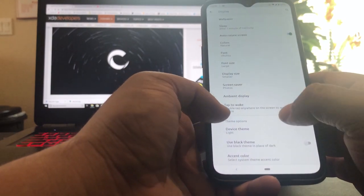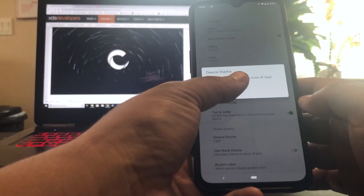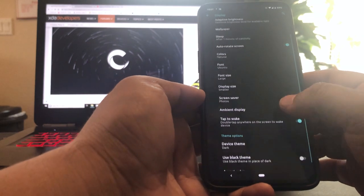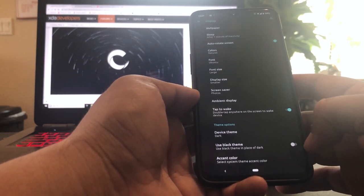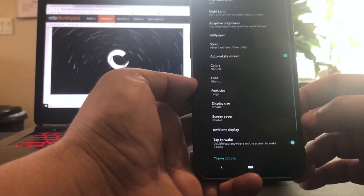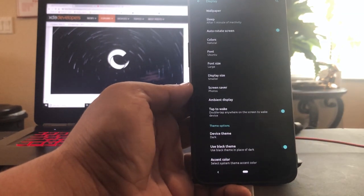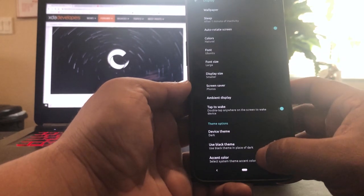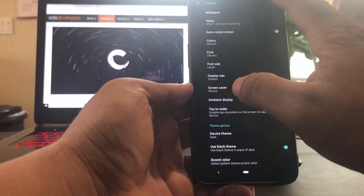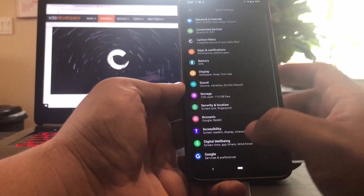Let's go back to Settings. We got tap to wake, screensaver, and device theme. Oh, I like this — automatic based on time and day. Let's see how the dark one looks. I like it. If you really want dark you could use this one — that's black. That doesn't look bad though, I actually like that one better. The accent color — I actually like the little green, it's like a mint color. I like that.